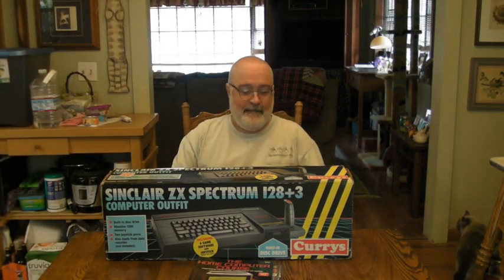Howdy folks, TJ here. I've got a new package that arrived today. It's a little late — it was supposed to have come with my Spectrum Plus, and I'm going to do something a little different today.